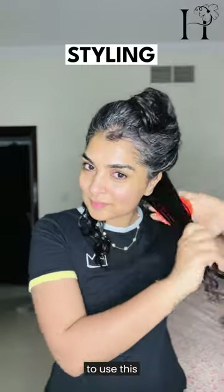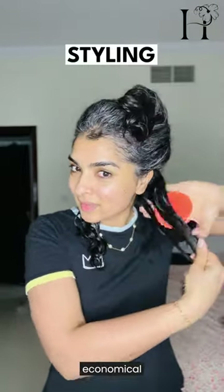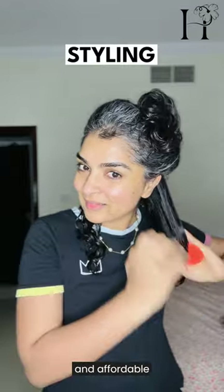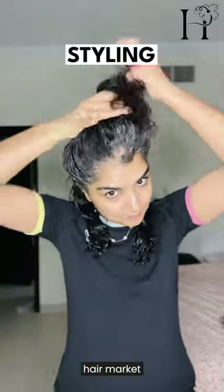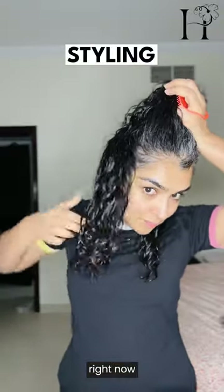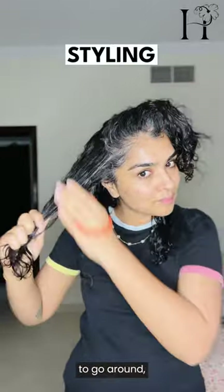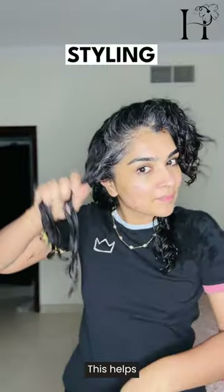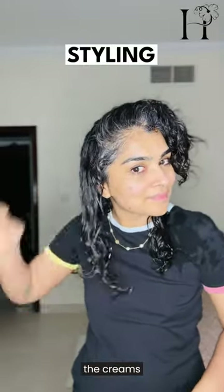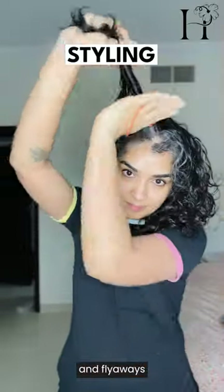I used my shampoo brush to style my hair — it really helps to define my curls. You can choose to use this brush; it's really economical and affordable compared to other brushes flooding the curly hair market right now. My hair is thick and high density, so I prefer brush styling in small sections at a time. This helps me distribute the creams and smooth down any frizz and flyaways.